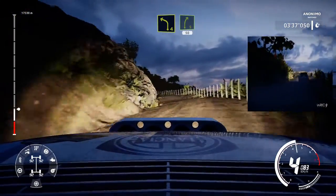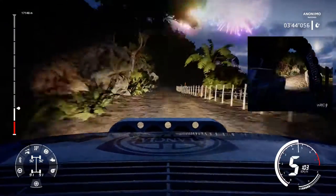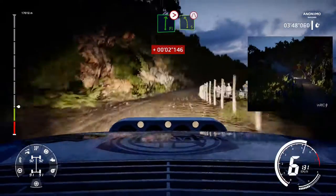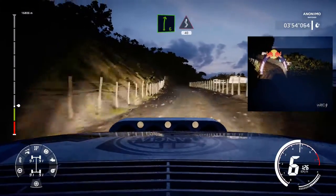Left 4 into right 5, 50. Jump into flat right, tightened to 6 long. Into left 5, narrows. Right 6 into kinks over 40.